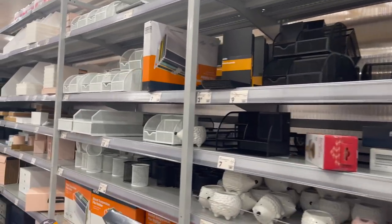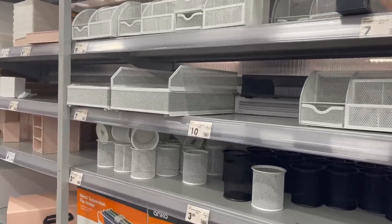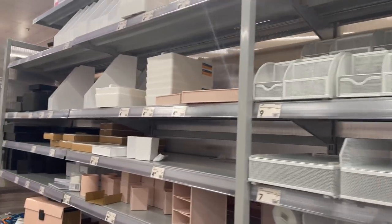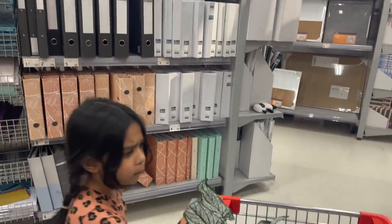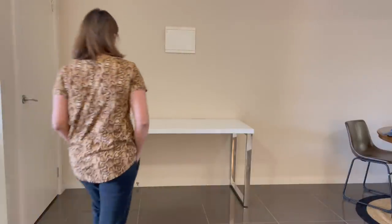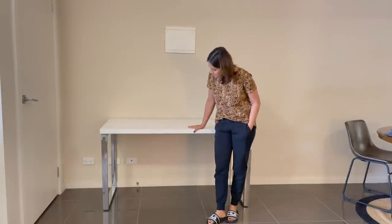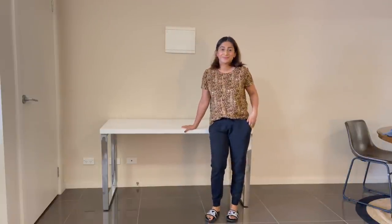Today I am in their office decor section. I am trying to find a pen holder and an office document holder stand for my office table. Finally, shopping is done. And there is also a new office table that has arrived. This office table was originally seen at Officeworks.